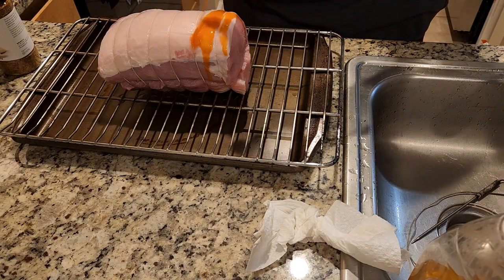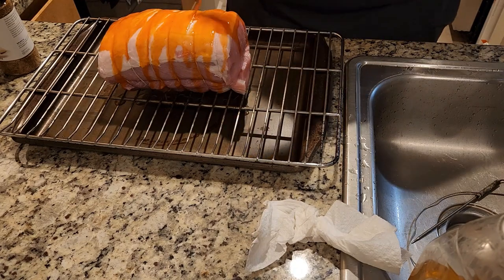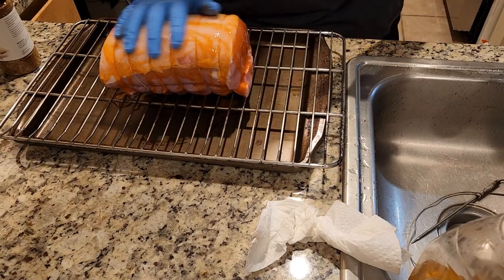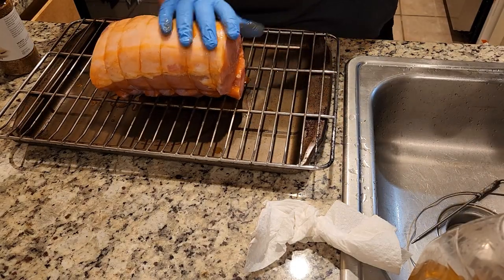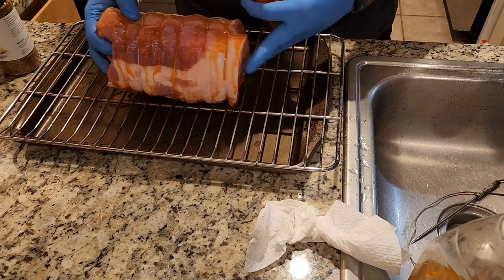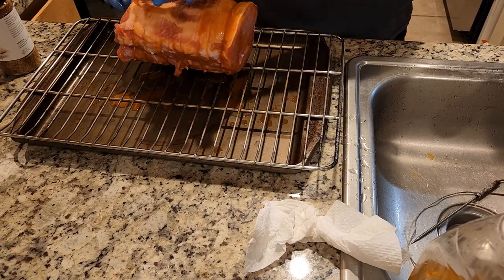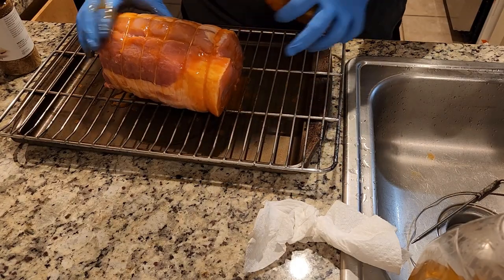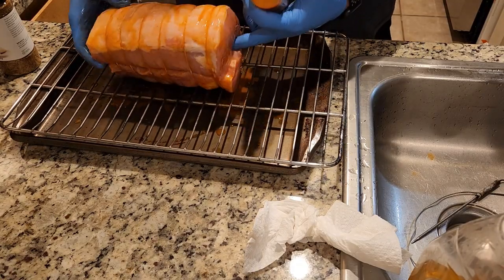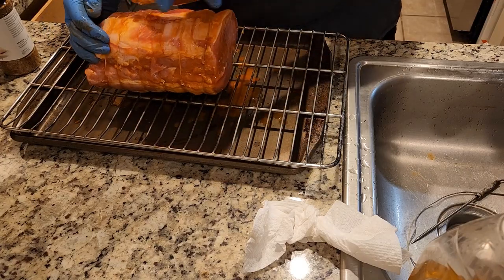I am not a hot sauce guy — well, I guess I am a hot sauce guy, but I don't typically buy hot sauce. I just order things that are spicy. I have some habanero pepper sauce here that I got in Mexico on vacation. So we're just going to lather this up with the Cholua. I think we're going to cook it fat cap up, so we'll do this side first.